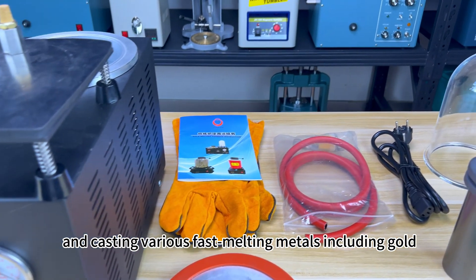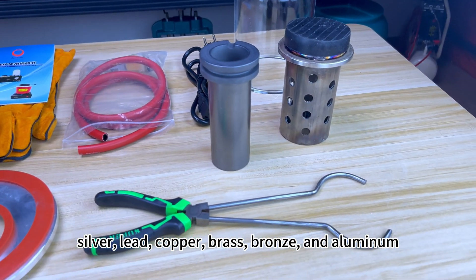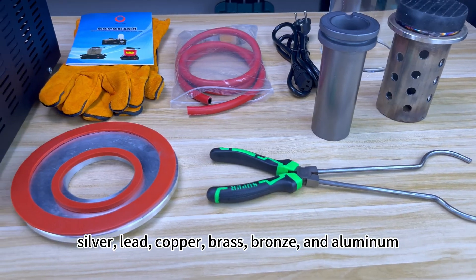It supports casting various fast-melting metals including gold, silver, lead, copper, brass, bronze, and aluminum.